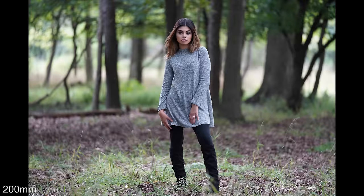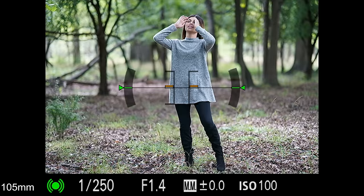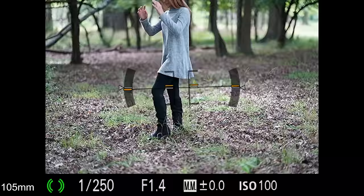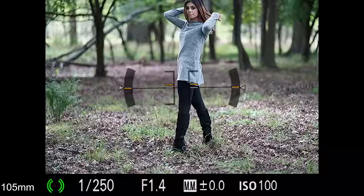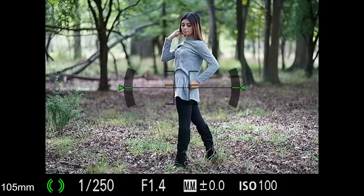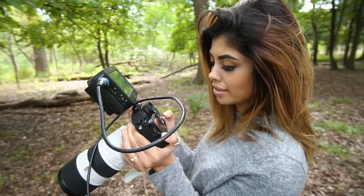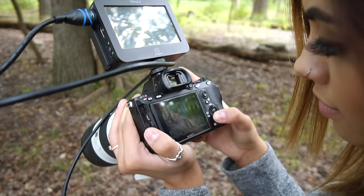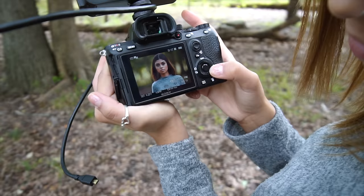Looking at all these lenses together, the 105 shocked me the most in terms of performance — it's almost flawless. But the problem is it's super huge and super heavy, which is why I'm not going to own it. I'll stick with my 85. I like the working distance, but the 135 might end up in my bag at some point for when I really want that 3D pop. What do you guys think — which lens looked the best? Let me know in the comments below.